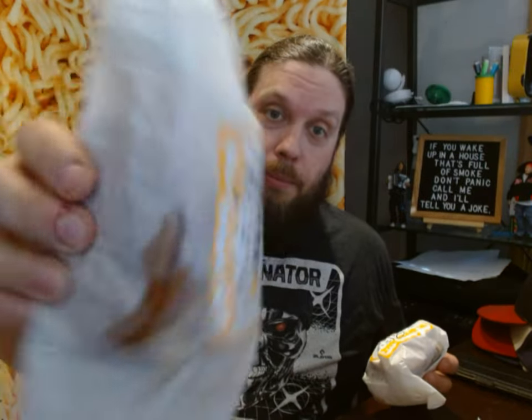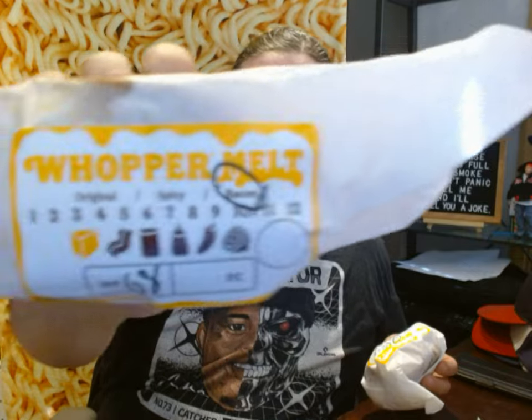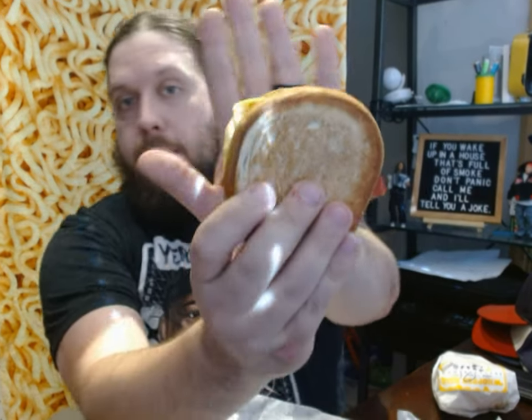The Whopper Melts just have this little sticker they put on plain white paper — they either circle bacon, spicy, or original. No modifications; I just got it as ordered. Here's what it looks like. The bread is about the size of the palm of my hand — kind of a flat, maybe sourdough circle. It has the chopped onions, the sauce. This side has the bacon and the cheese — two slices of cheese. The other side is bare: no sauce, no onions, no bacon or cheese. Two Whopper Junior patties.